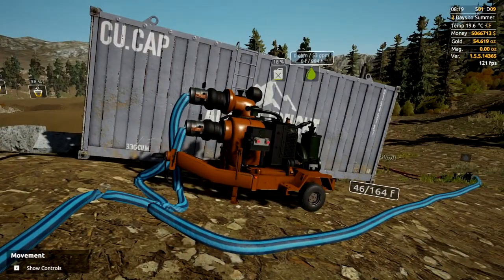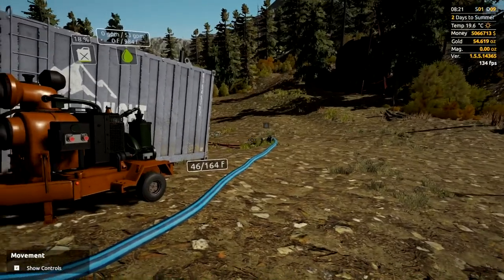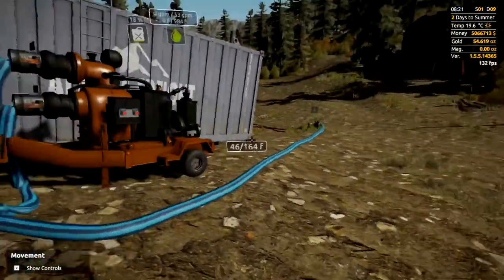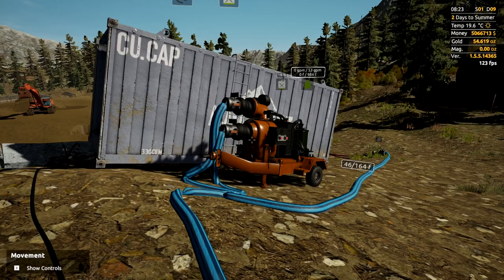At the moment you would have something similar to this: you've got some sort of a pump — a diesel pump or electric pump — one hose running into your actual plant and another hose running down into the creek. Every time you turn this on it'll pump water, turn it off it stops. That is a great system until summer comes and the water dries up.